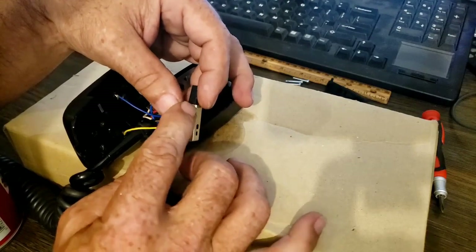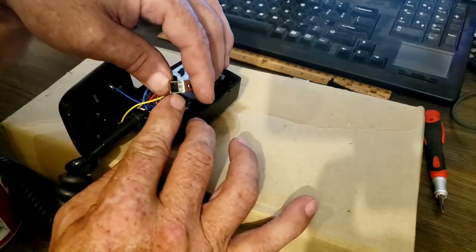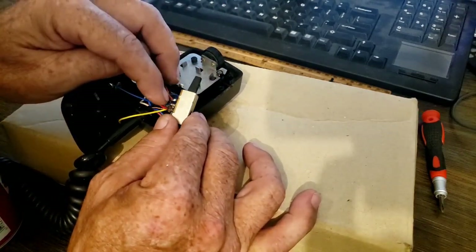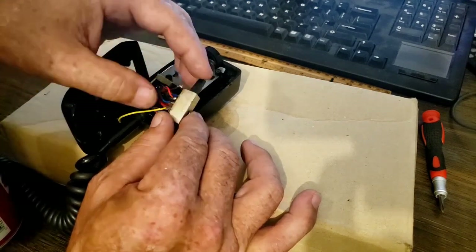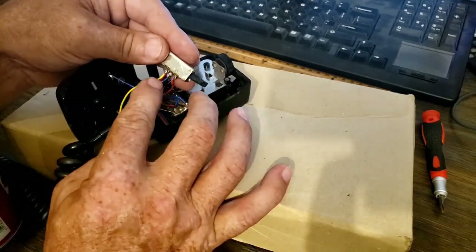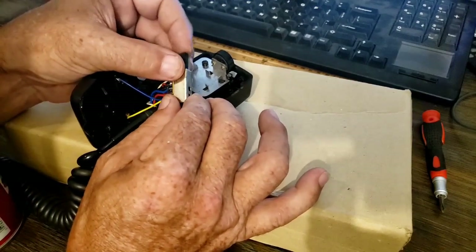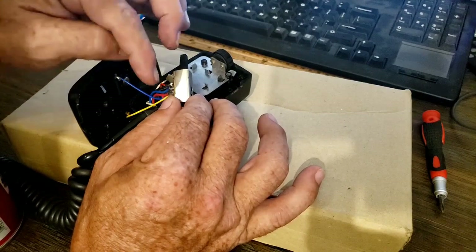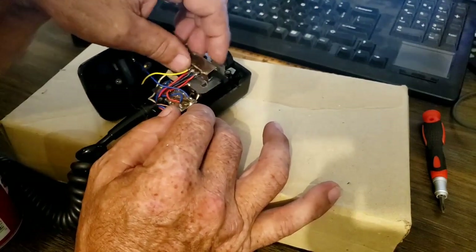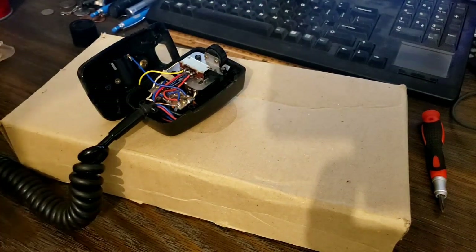While I'm pressing that button, it slides — there are connections on that button inside, and it slides across the contact points. When it's out like this, the blue and the black will get connected together, and the red and the black will get connected together on the other side. When you push the button, blue and yellow get connected together, and blue and red get connected together. So as you slide it, it cleans the contacts on both the button part and the fixed contacts. I think that's ready to go in, and it should be dry by the time we get the microphone put back together — the cleaner dries really quickly.